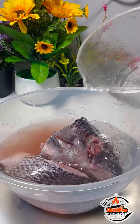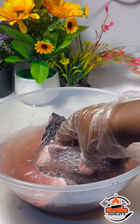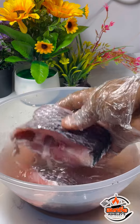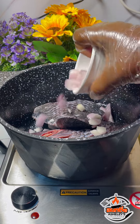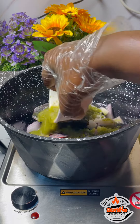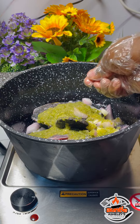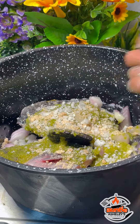In the process of washing, you can either use lemon or vinegar. I added two tablespoons of vinegar, but I forgot to shoot that part, so pardon me. I then transferred the tilapia into my cooking pot and added chopped onions, blended habanero peppers, one seasoning cube, and some local salt to taste.